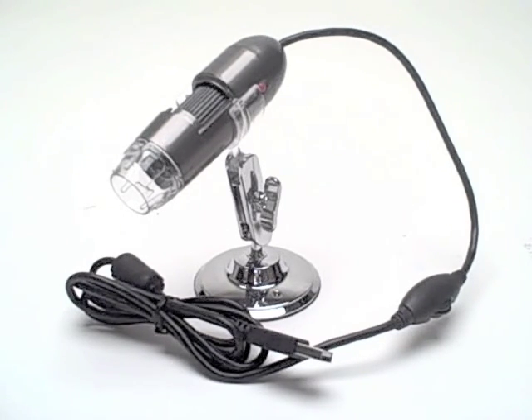The USB microscope comes with six different filters. You can see in 3D in both color and black and white. There's a reverse tone as well as red, blue, and green filters.